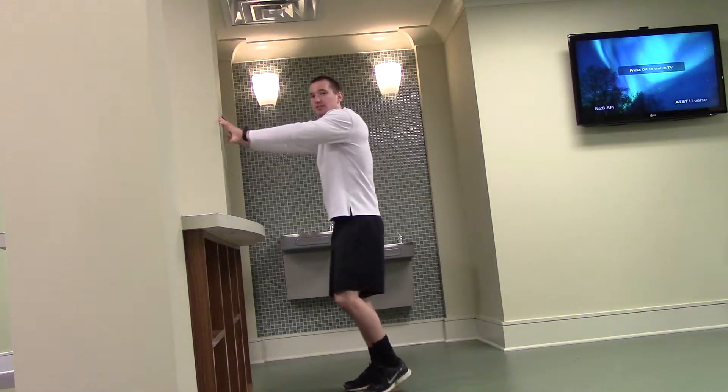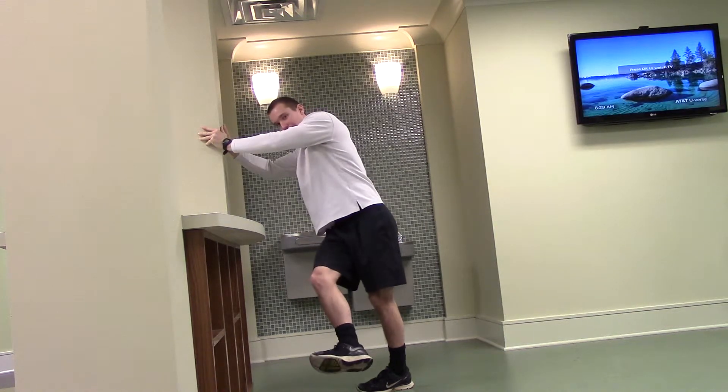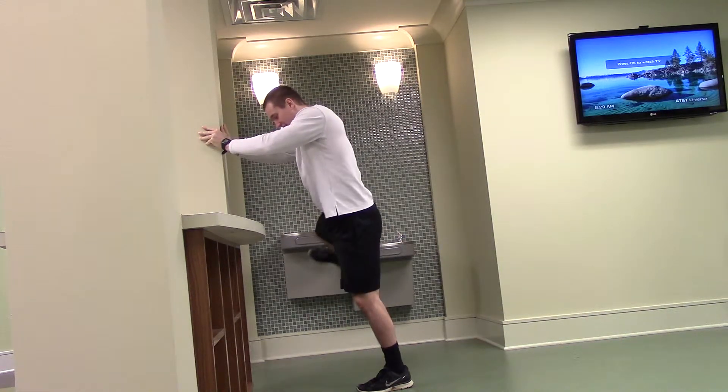First, stabilize yourself by grabbing onto the wall. You're then going to take one leg at a time, pulling it out as far as you can, and then back as far as you can. Out and in, keeping your core tight and your body stable.